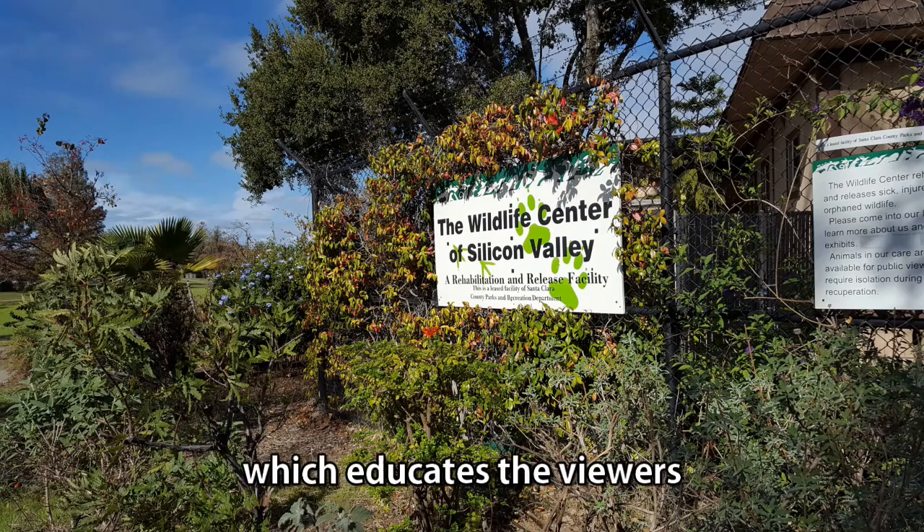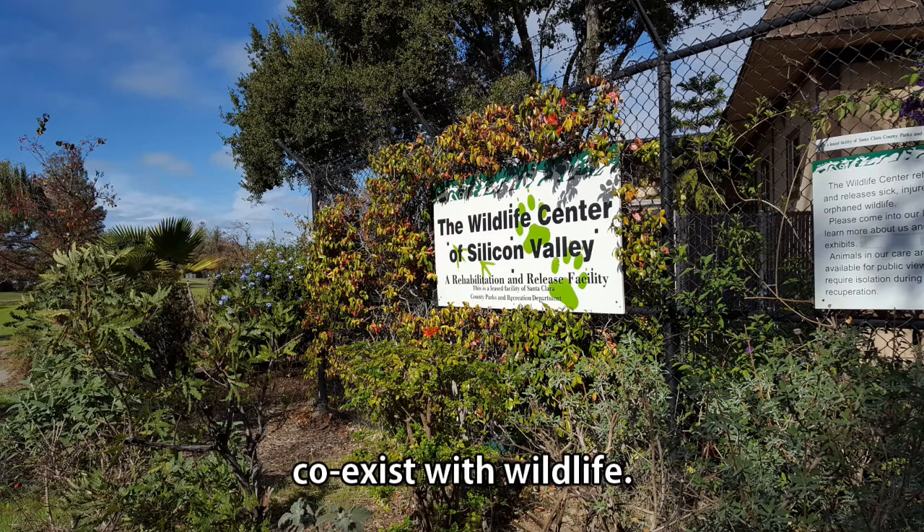What Should I Do? is a video series which educates the viewers on the best way to co-exist with wildlife. Whenever in doubt, consult your nearest wildlife rehabilitator.